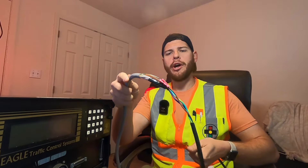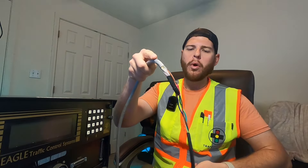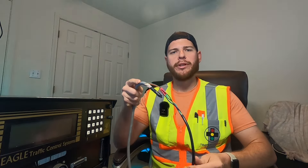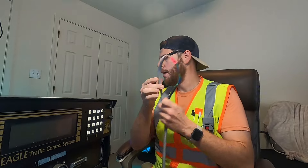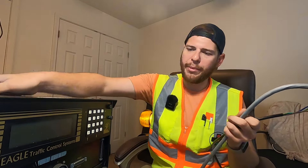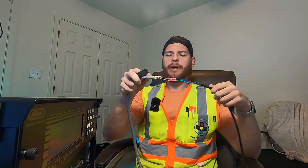Let's go ahead and tape up this cord to make it look real nice and neat, and waterproof it. Obviously you don't want to be doing controller work in the rain unless it's absolutely necessary - if you do, use an umbrella and make sure you don't get water inside the cabinet. Just so we don't have anything short out, let's go ahead and tape up our cable here.